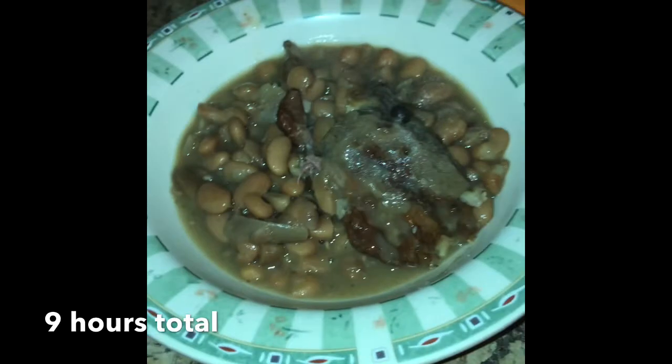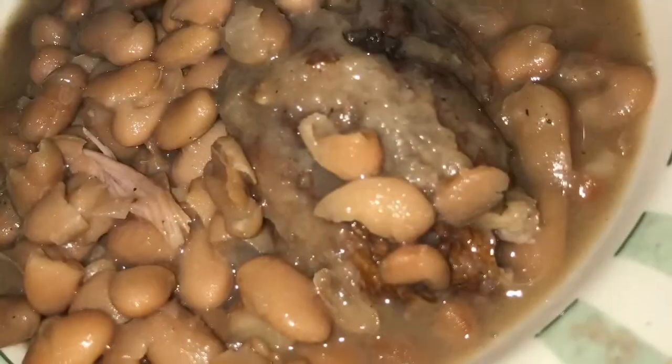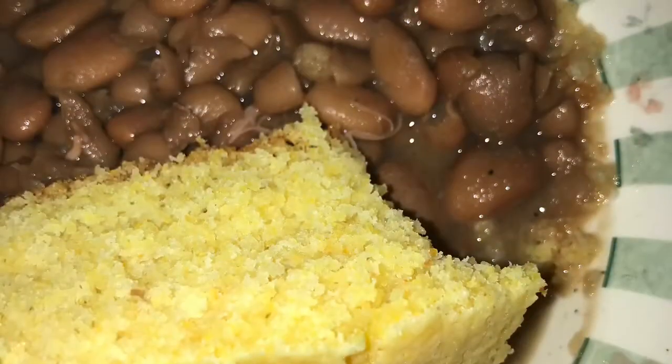These were some delicious beans and I hope you enjoyed the video. I paired mine with some cornbread — it was amazing.